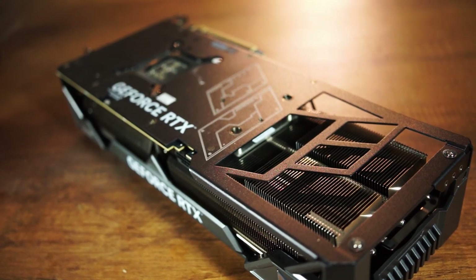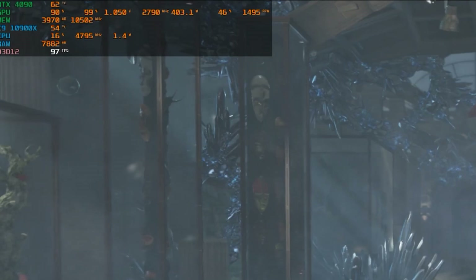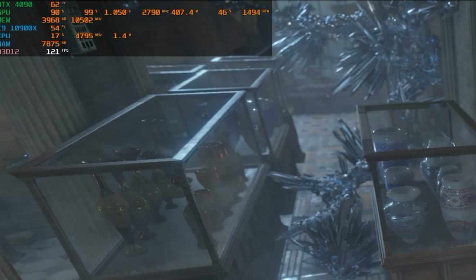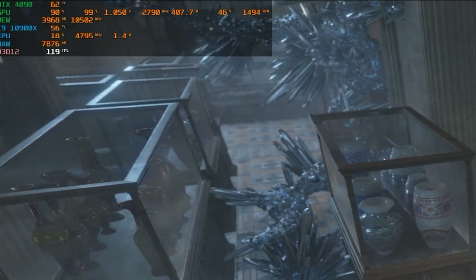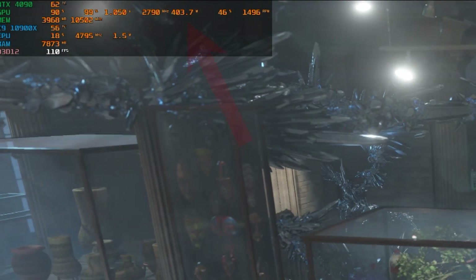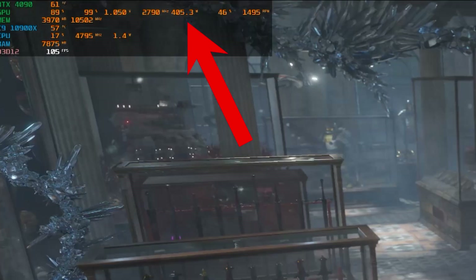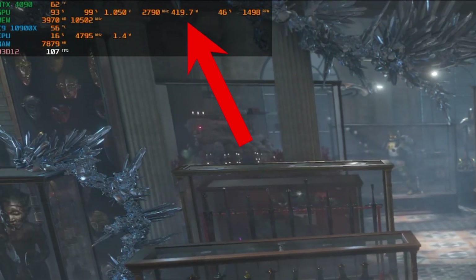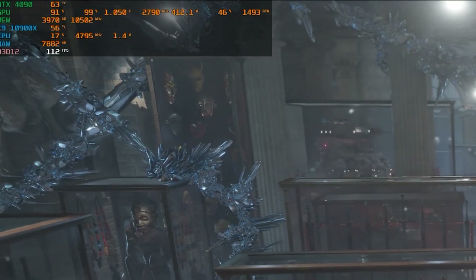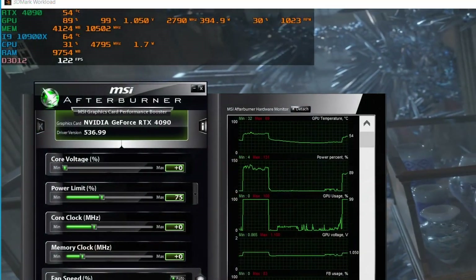First, we will do a baseline run to see what the GPU is achieving right now in 3DMark. We want to achieve the same performance at 150 watts less. The 3DMark Timespy Extreme test actually reaches the 450-watt maximum power limit of the 4090, so we are reducing power consumption quite drastically. The first thing we will do is limit the power limit in MSI Afterburner so the card cannot draw more than 300 watts.